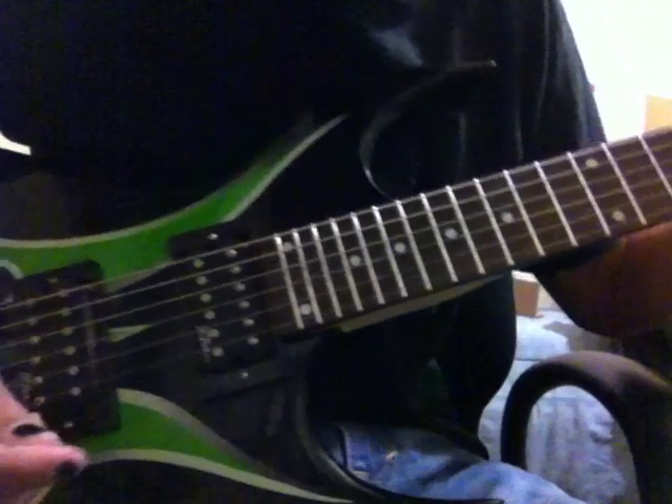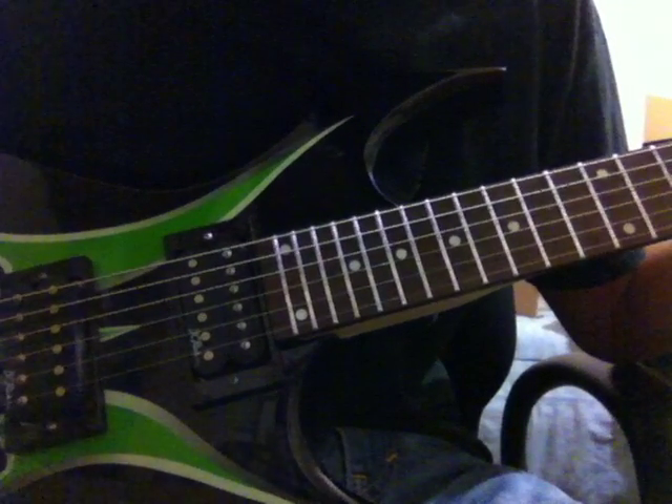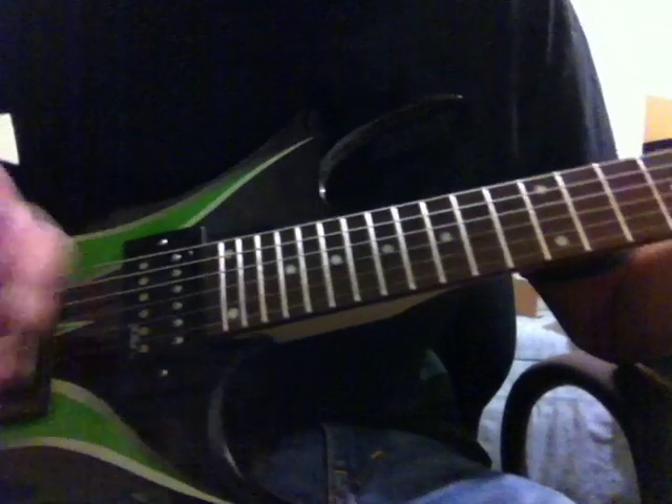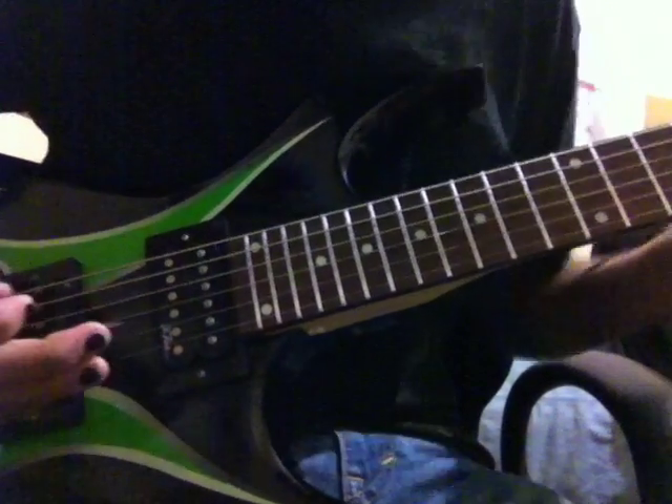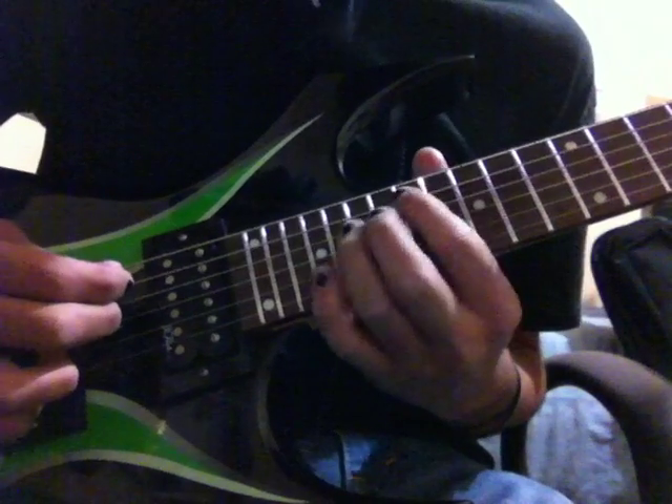I'm just a huge fan of this amp now. All I need now is a Marshall JVM 50 head and I'm good for a while. Then I'll probably get a guitar with a Floyd Rose. Anyway, it's just a few tones.